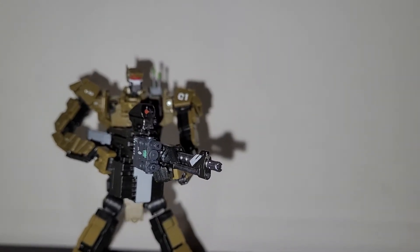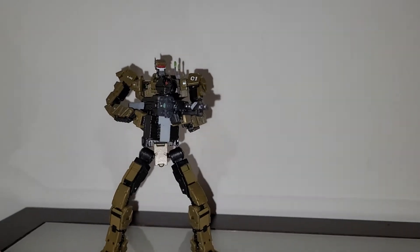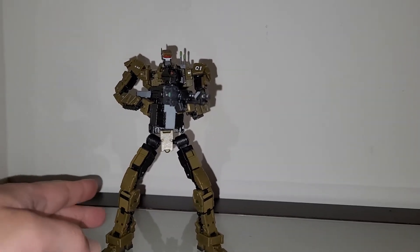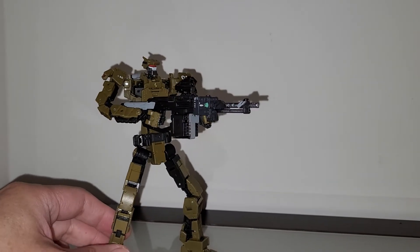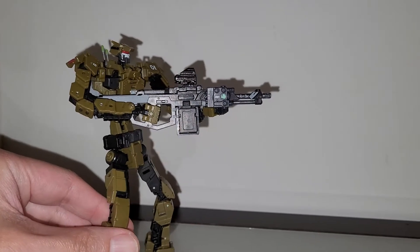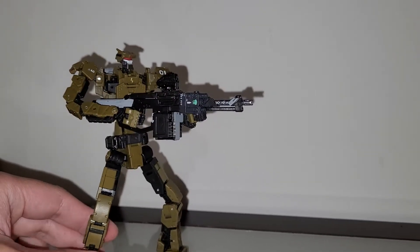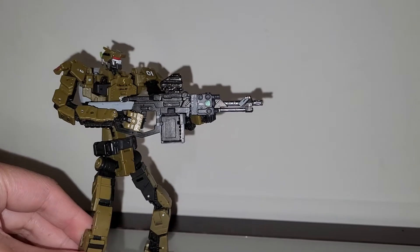Hello guys, welcome back to the Spicy Sweet Design channel. Today I'm showcasing a custom — you guys have seen this guy before. We haven't gotten the replacement part for the backpack yet, but anyway, I repainted the rifle and added some leftover accessories from the 1.6 scale guns.